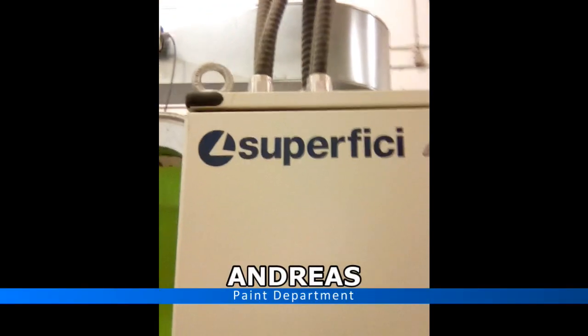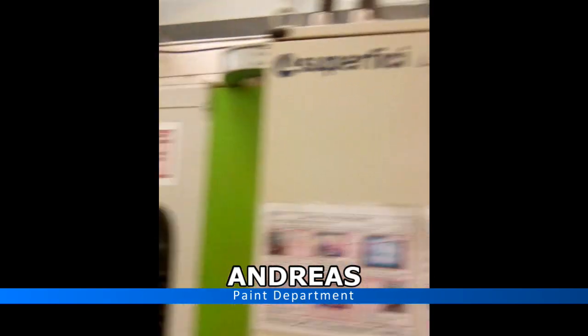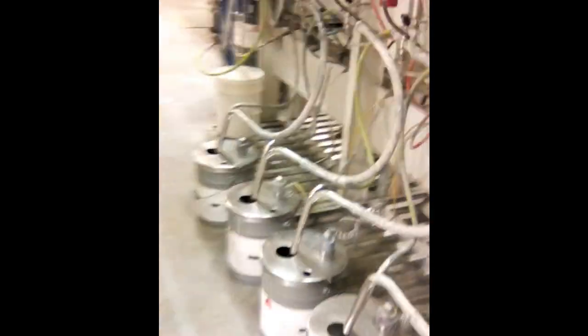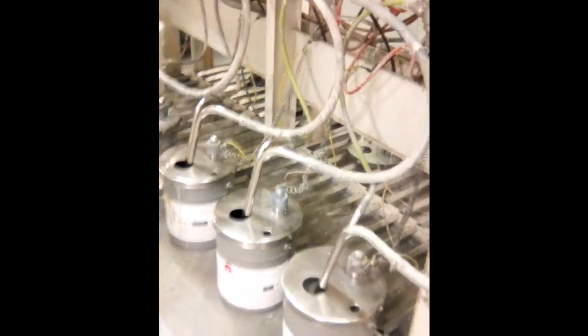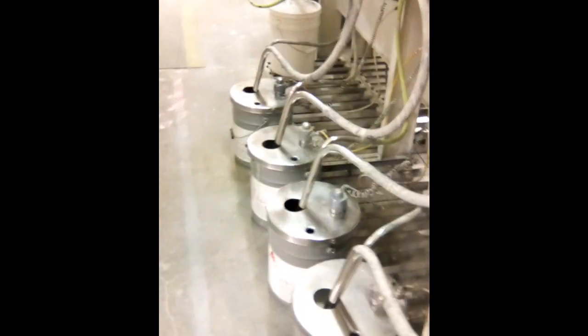Hello, Andreas here from Super Fiji. Today I want to show you what bugs me at our machine here. I'll show you how it looks when the pumps are in use — we have all these pails.